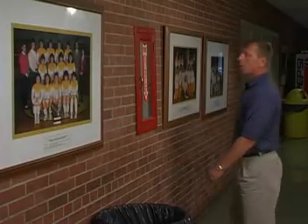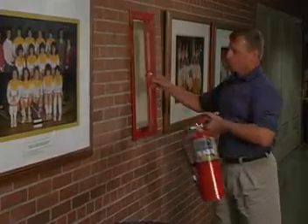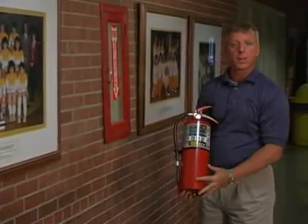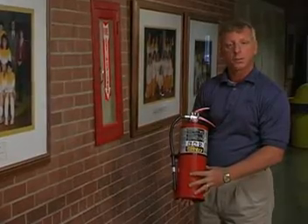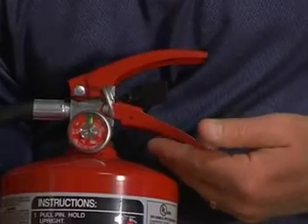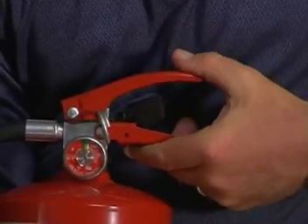Let me show you this Ansul Sentry Extinguisher. In most locations, you'll find the extinguisher on a wall hanger bracket or inside an extinguisher cabinet. The extinguisher is a stored pressure extinguisher, meaning that the dry chemical and the expellent gas is stored in the same container. A couple of the components I'd like to speak about is the bottom handle, which is the carrying handle, and the upper handle, which is the push lever.